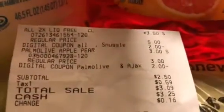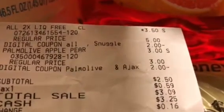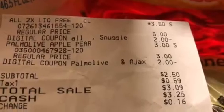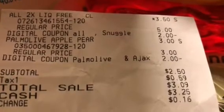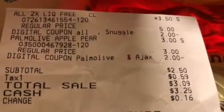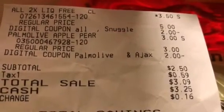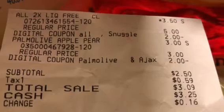Here's the receipt. The All is $3.50, regular price was five dollars, minus the two dollar digital. The Pomalove is the regular three dollars. On the Ajax and Pomalove there's a two dollar digital — that's an excellent deal, it dropped them down to $2.50.